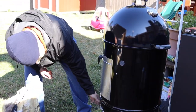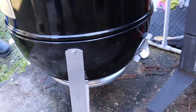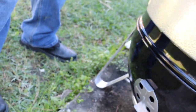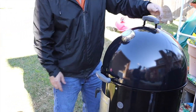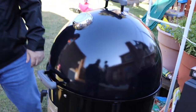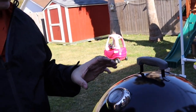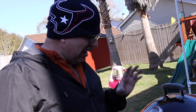We want to open the vents up all the way right now so that we get that maximum airflow. Get this one up here at the top — this wheel wide open. And once it gets up to temp, we're going to try to dial it down and keep it at around 250, 275. And that's what we're going to cook our meat on.